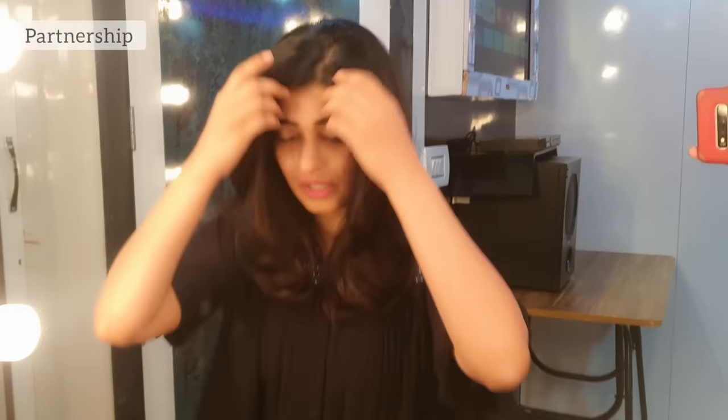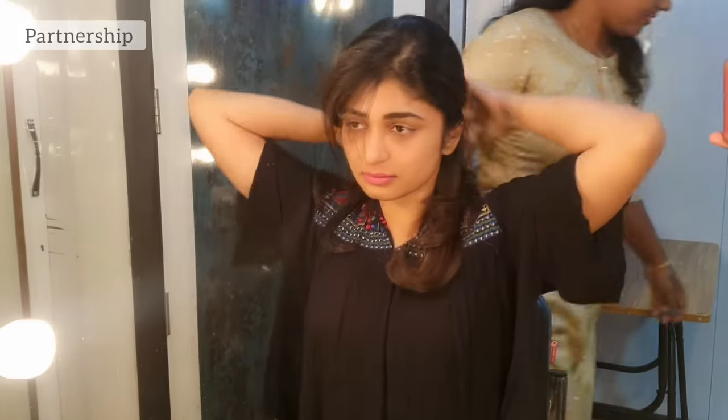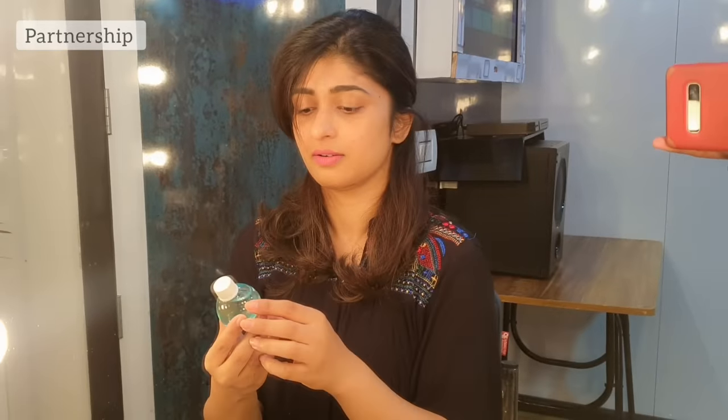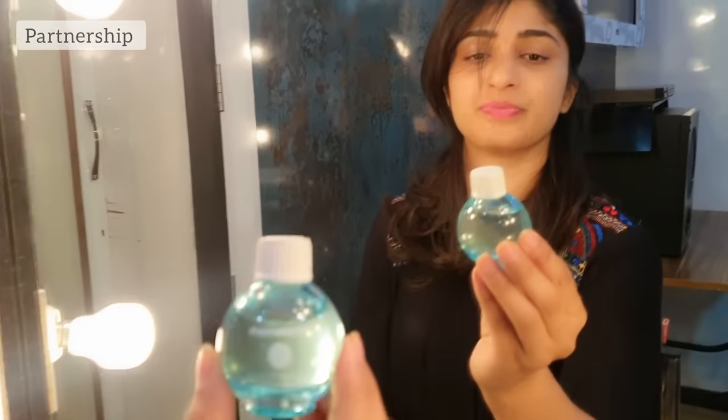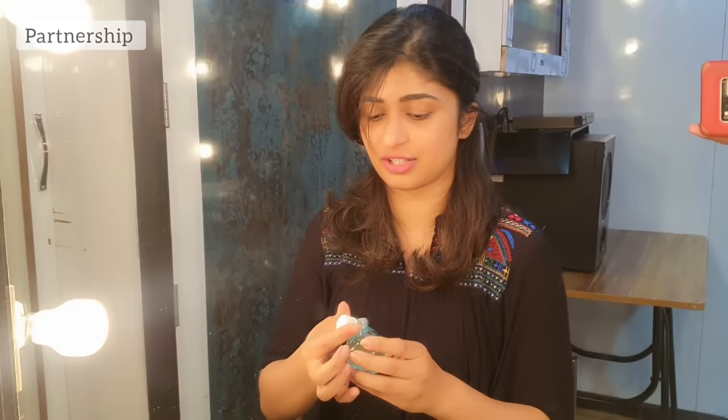Let's begin. So first, it's hair time. First I will use a serum — Roots of Radiance. This is my favorite serum.